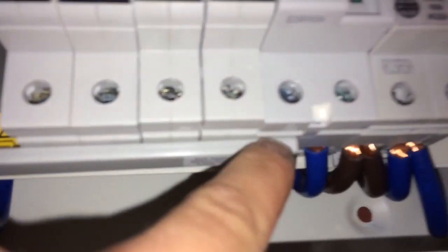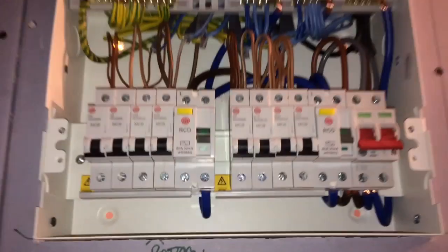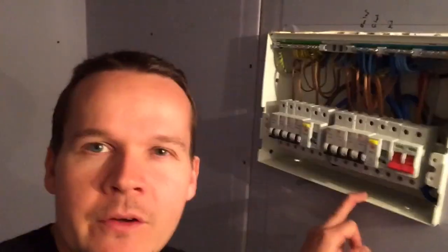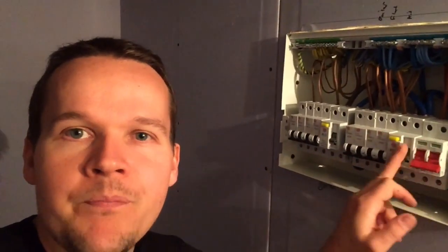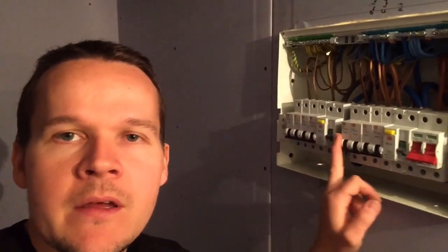They're all nicely installed now guys. All we have to do on this one is put the lid on and label it all up — noting where you've put your circuits and which breaker they're in. And that's it really. If you like the video give me a thumbs up and I'll see you on the next one.